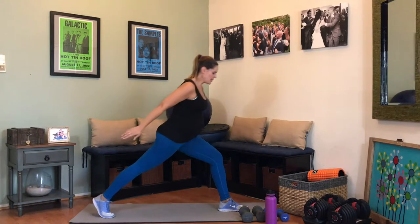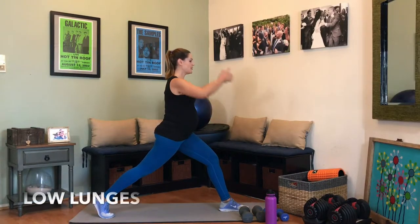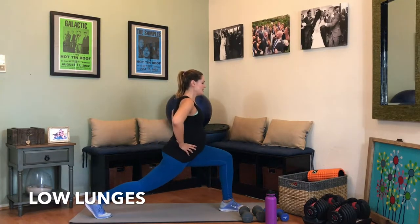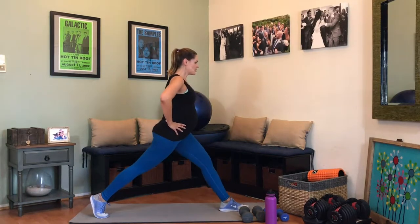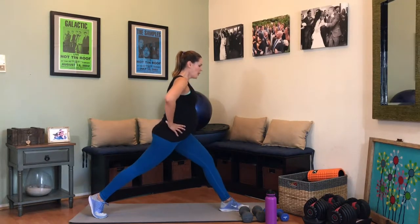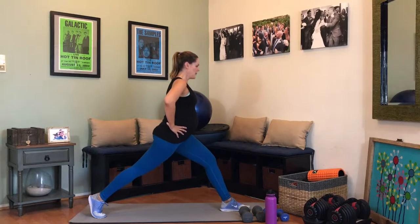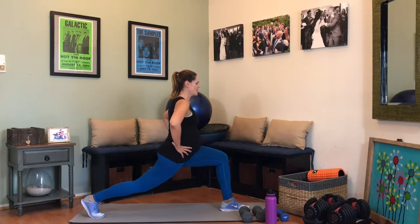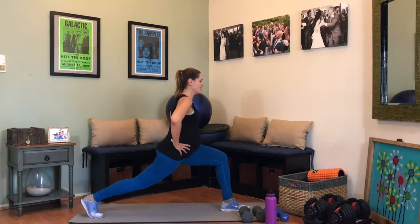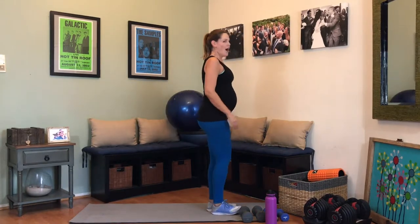Low lunge time. Take that back leg super straight — all the weight is in the heel of this front foot, toes are lifted, upper body is lifted, hands are on the hips. We are just bending this front knee — take it down, squeeze that booty. This is your opportunity to really focus on that big squeeze through the front leg. Exhale up. Five more — 5, 4, 3, almost there, 2, and 1.